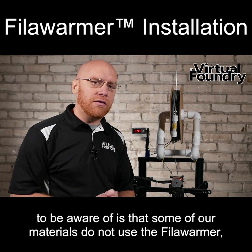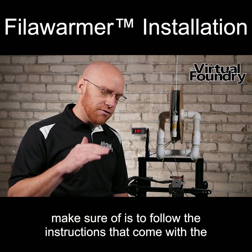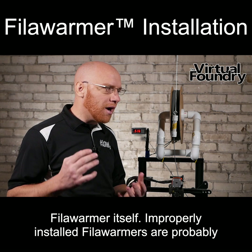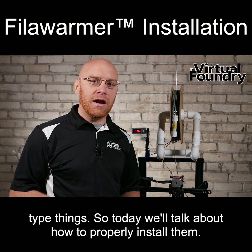The number one thing to be aware of is that some of our materials do not use the filler warmer. So please make sure you check the instructions. The other thing is to make sure to follow the instructions that come with the filler warmer itself. Improperly installed filler warmers are probably the number one issue that I get when it comes to customer service. So today we'll talk about how to properly install them.